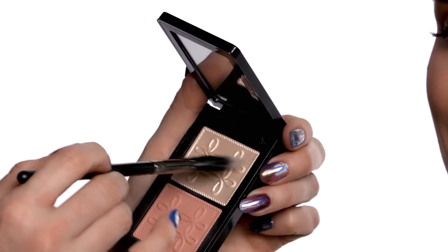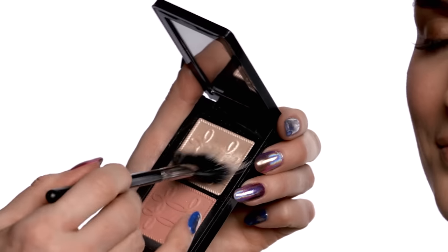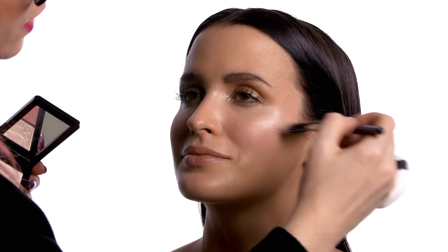No look is complete without highlight. I'm using Tutu, which comes in the Peach Face Compact. The trick with highlighting is making sure you're getting where the light is naturally hitting the face. I'm going to come into the highest point of the cheekbone and just sweep this across to create volume and dimension on the cheek. You'll find it gently melts right over top of the blush, creating a really beautiful luminescence on the face.